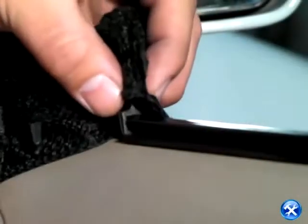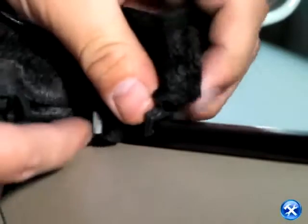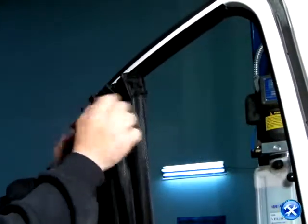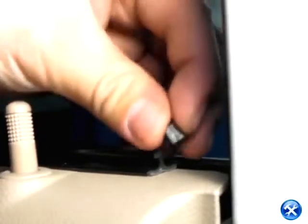Once the curtain is brought over, we'll notice that the curtain has hooks. Please put the hooks in the correct order. Once all the hooks are on the rail, we can now put the end caps in.